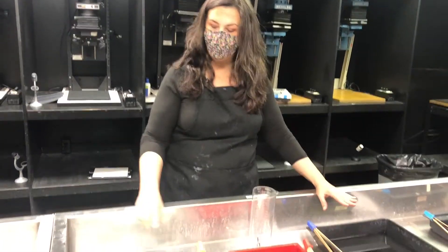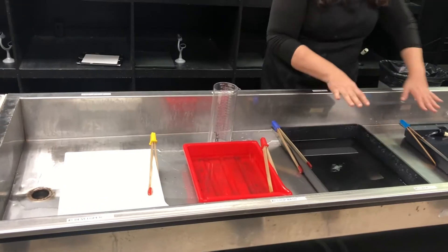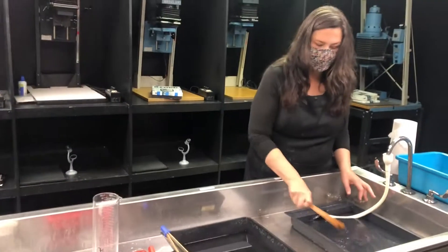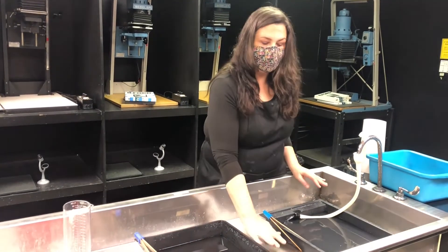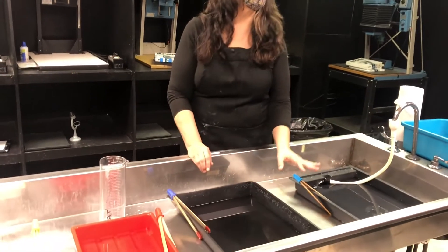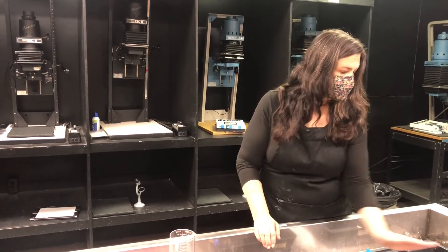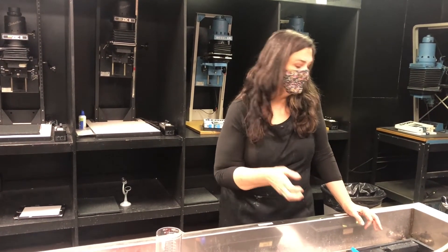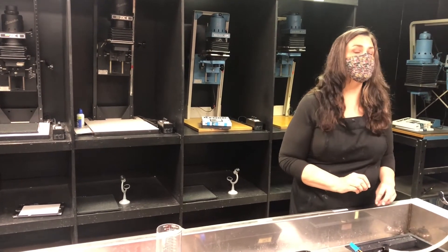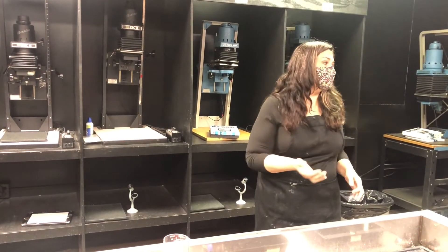So we have our chemicals set up. Our chemicals always go towards our water source, so we've got developer, stop bath, fixer, and the final is a rinse. If you're using fiber-based paper versus RC paper, you might want to have a fourth bath, and that would be fixer-remover. It will help, once it's been in the fixer, pull that out so your rinse time is reduced. That's really important for fiber-based paper because that fiber really soaks up the chemistry. We want to get everything very clean before we take it out. If it's not, you can sometimes get little crusty pieces of dried chemical on your prints, and that's not so lovely.